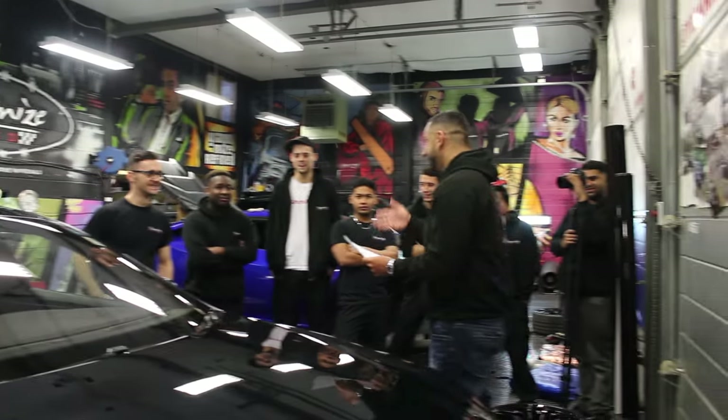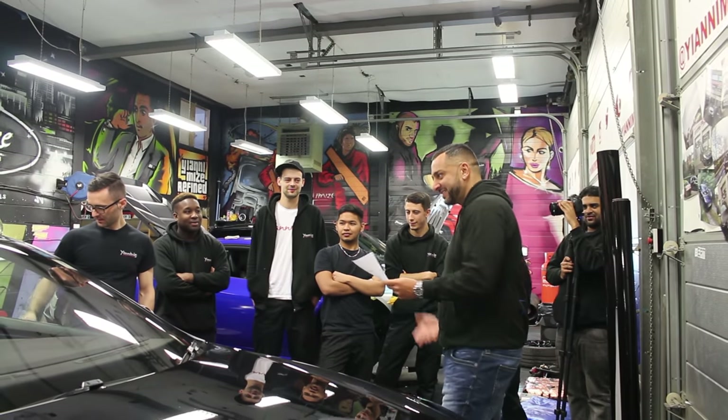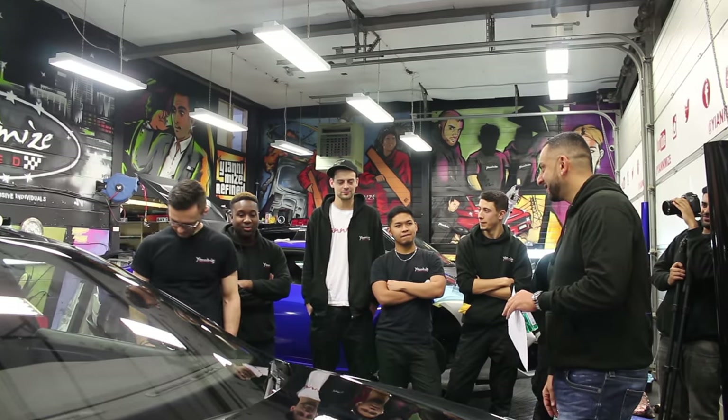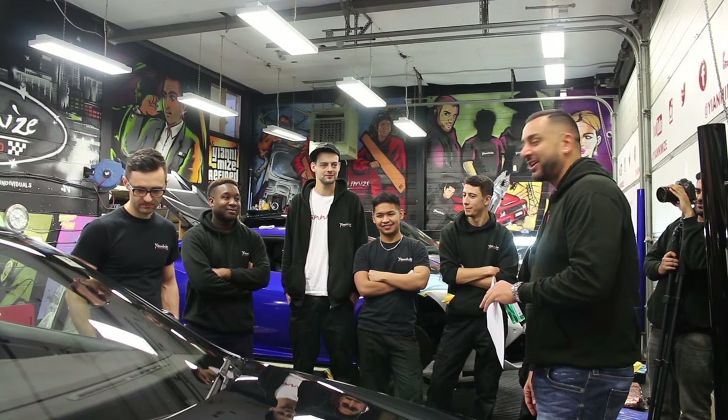Obviously, Jade, you're one of the new members here at Yanomise. You're going to be working on this bad boy. Have you ever worked on a Tesla before? I haven't, no. Nervous? No, not really — cars are cars, really. So he's good, he's learned, he came early.